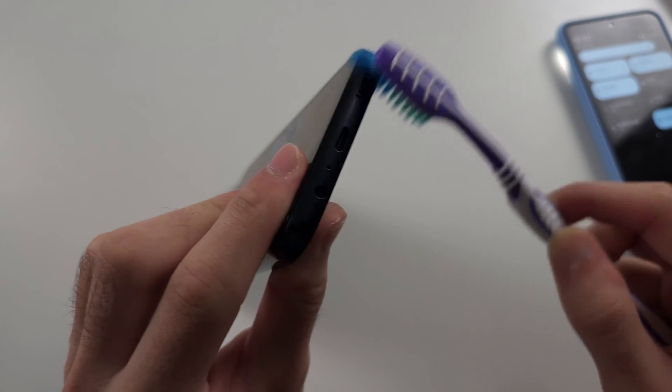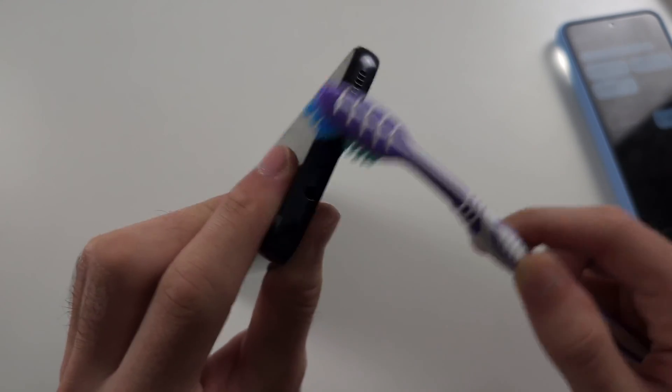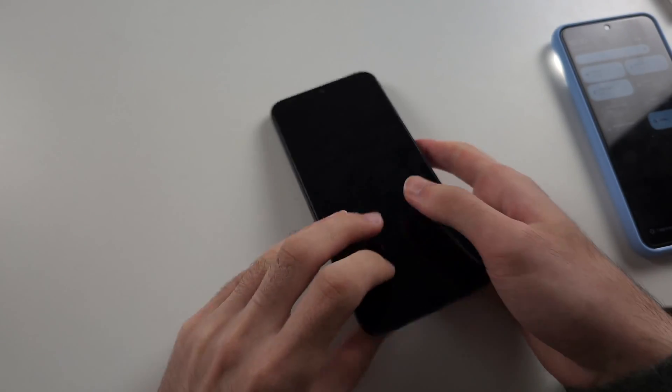Just keep doing this and you should see dirt and gunk come out. Then connect the phone to your charger like normal and try it.